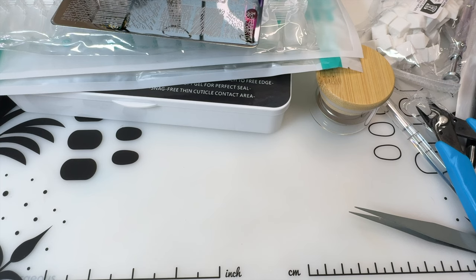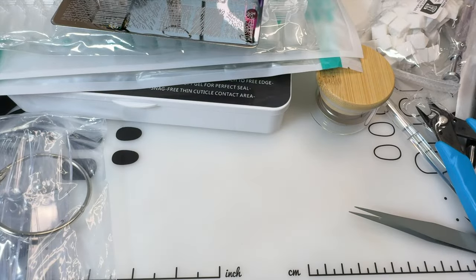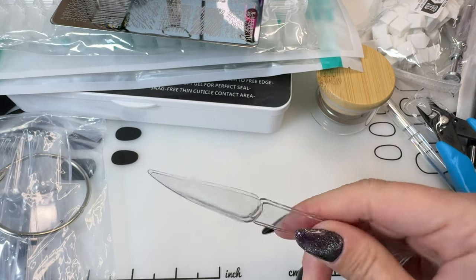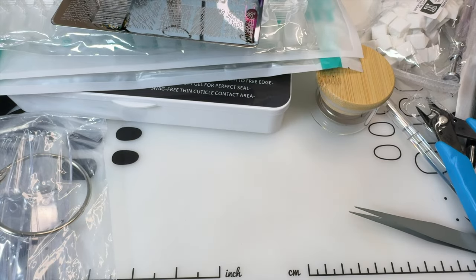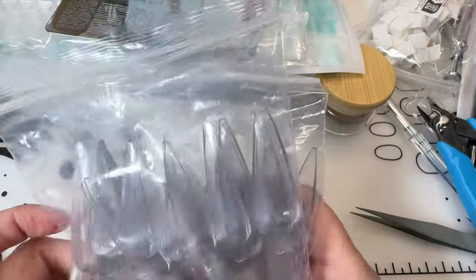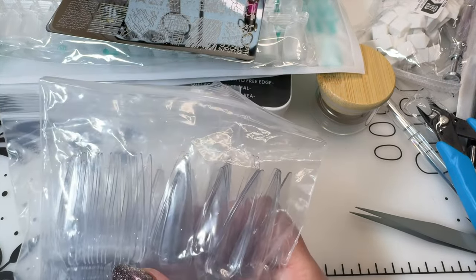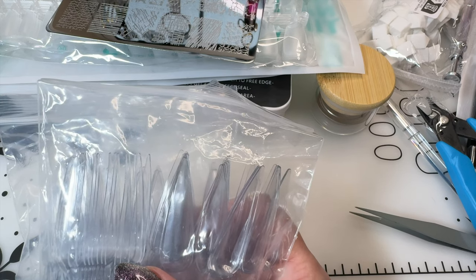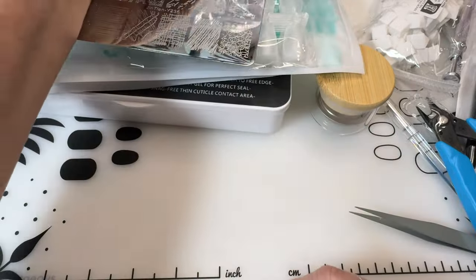Swatch sticks — just your typical clear swatch sticks with a ring. I got them — they came two packs. It's probably like 50 in each one so probably a hundred total.